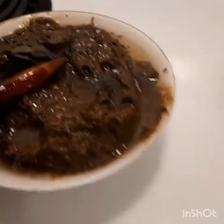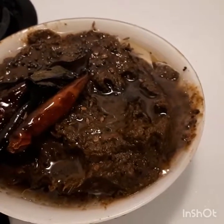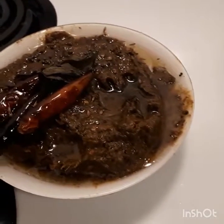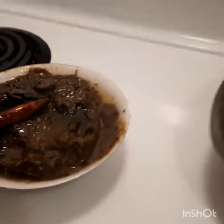I put the tomato in the pan. I have to mix the tomato well. I will try it again.